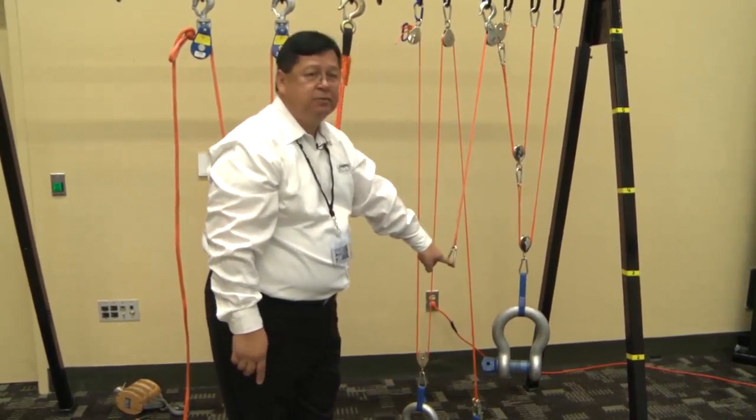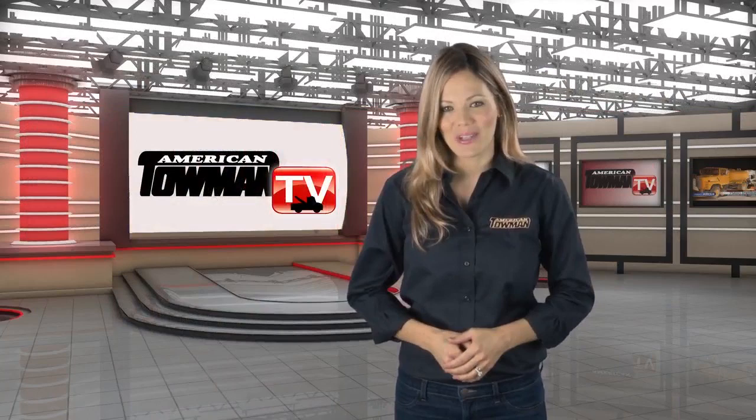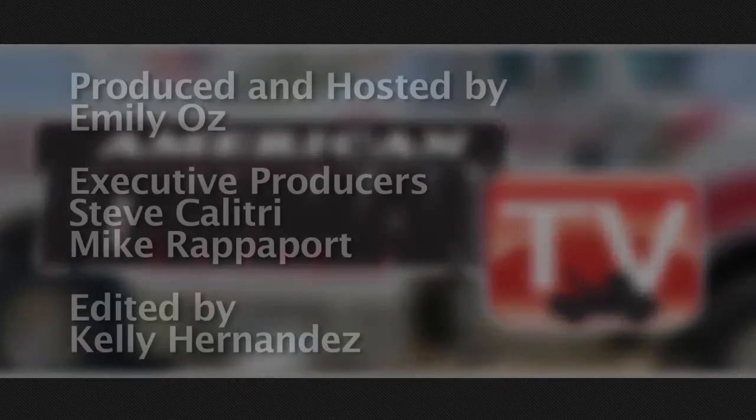A big thanks to Terry Abuela for taking the time to share his knowledge with us, and thank you for watching American Towman TV.